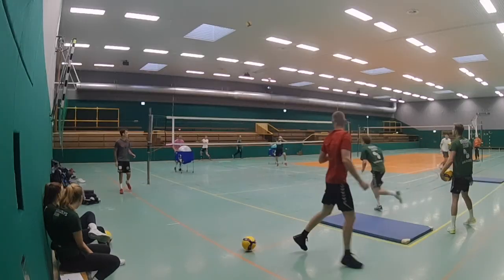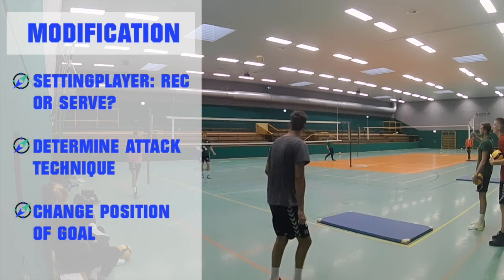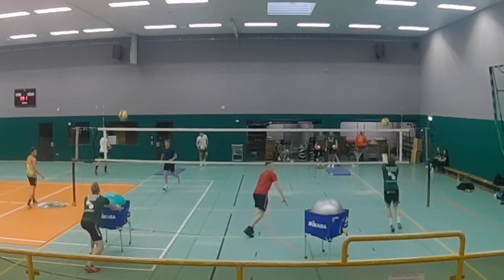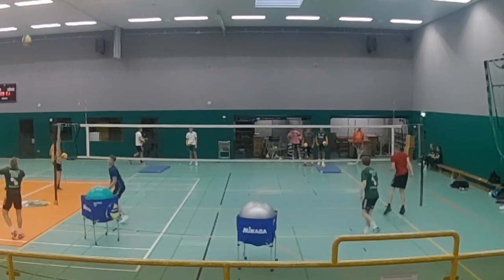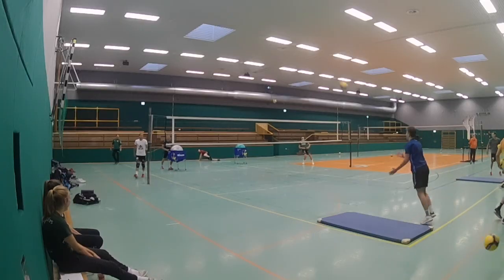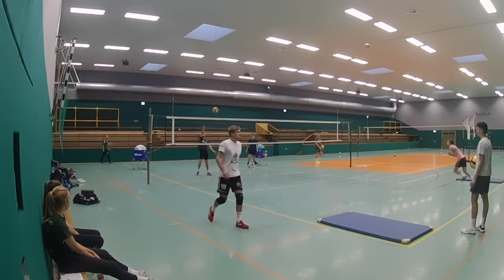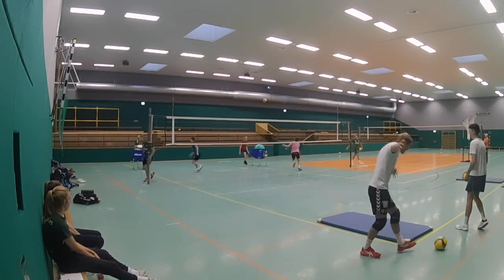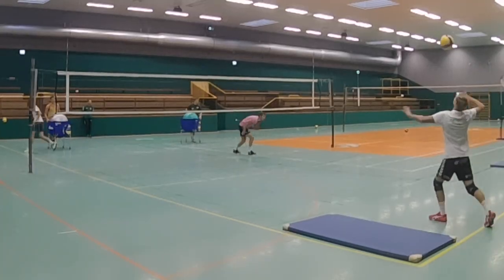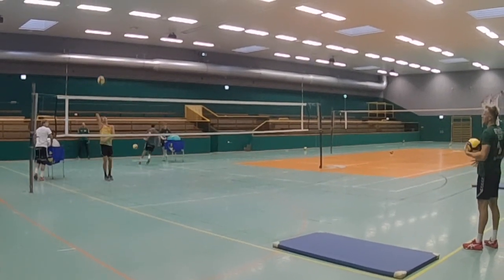Depending on the level of your players, you can make it easier or even harder — like by changing the size of your target, putting more mats inside the court or making it a little smaller. You can change the techniques the players are allowed to do, or you can have the server run over and set the ball while the receiver hits the target. Maybe with the left arm, the weak arm, or in jumping. Just decide what to do and try to get a good level for your players.